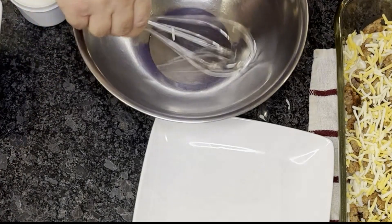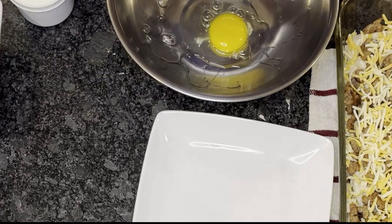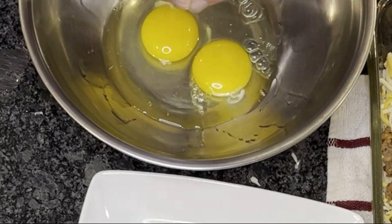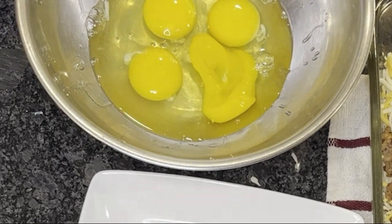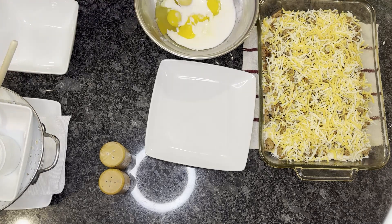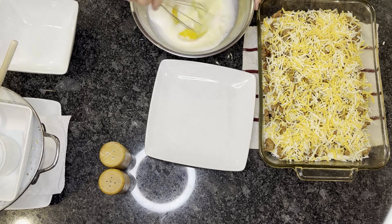Now we're going to whisk together our eggs with three-quarter cup of milk. Stir that up and then we'll add our salt and pepper to it.